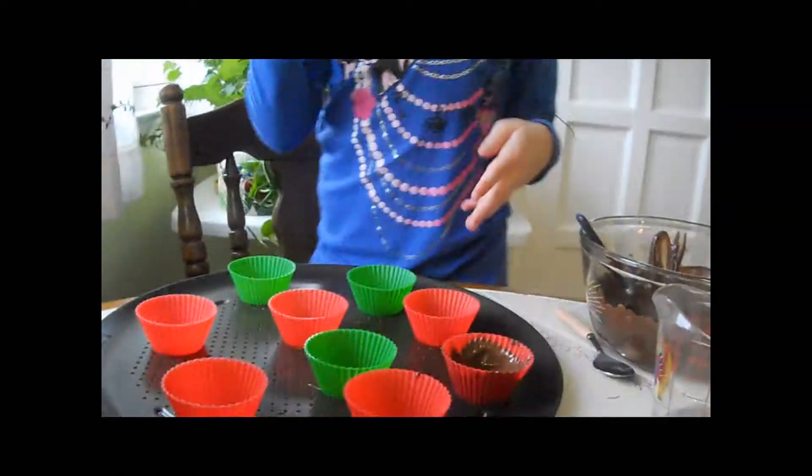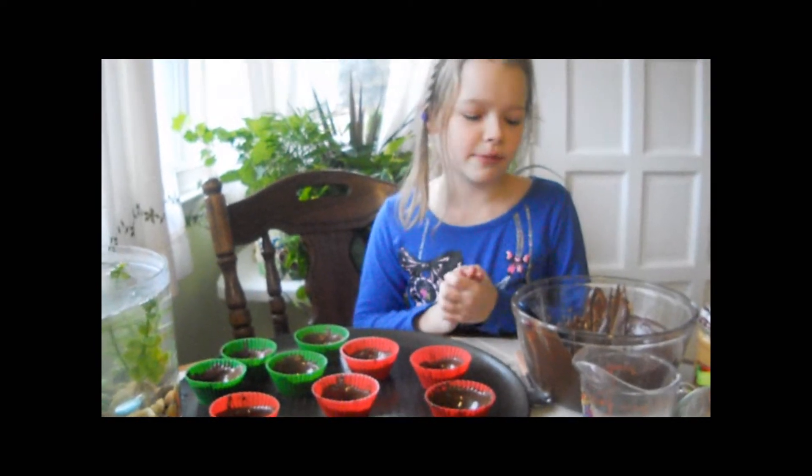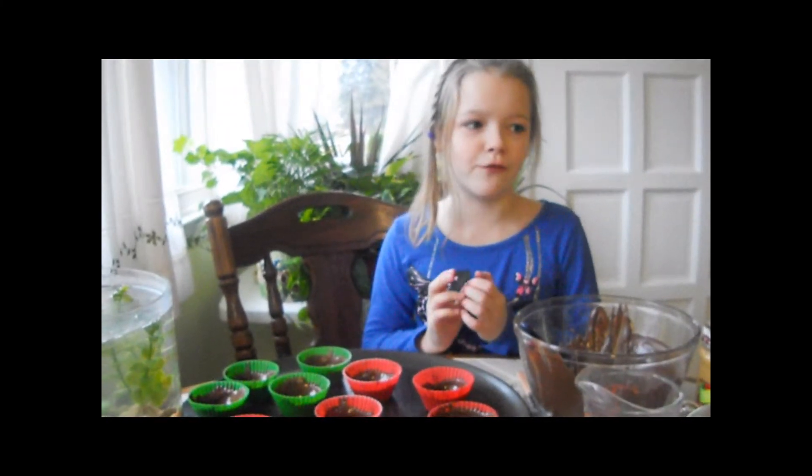Alright, I'll be right back. Now I'm going to put these in the freezer. When I come back, it's time to make the peanut butter filling.